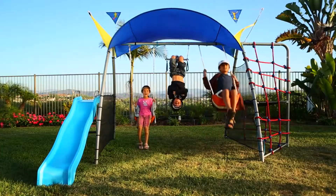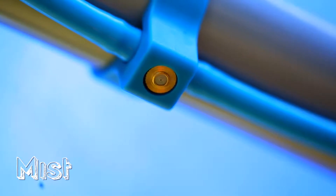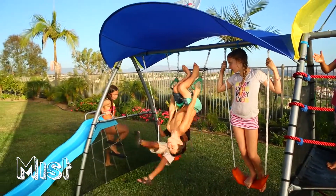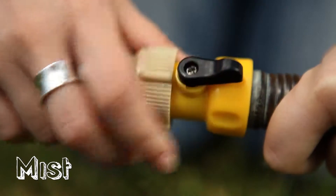And unlike other swing sets, our misting system will keep the kids cool at all times. We have rust-proof brass metal cooling jets to make sure everyone stays refreshed. The mist system easily hooks up to any external hose or faucet and has an adjustable on and off valve. Your kids will stay refreshed even on the hottest of days.